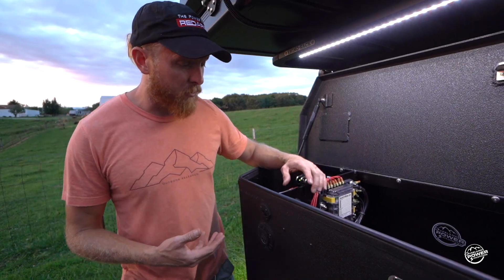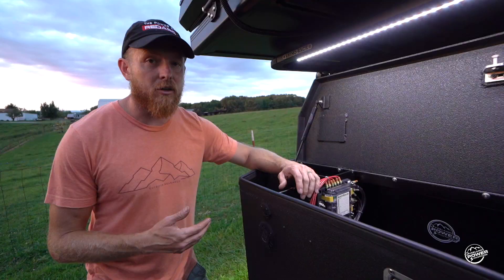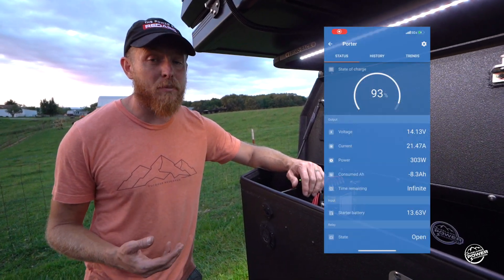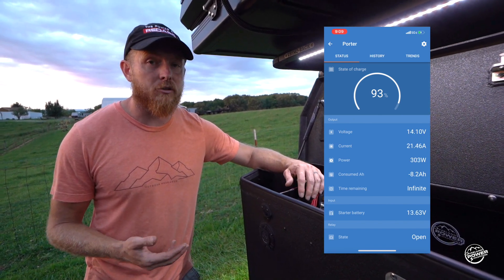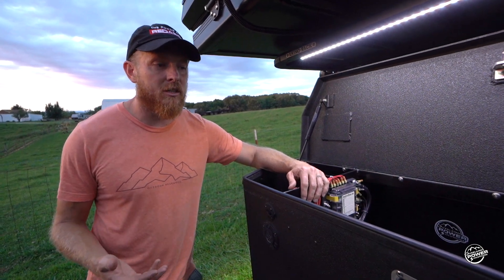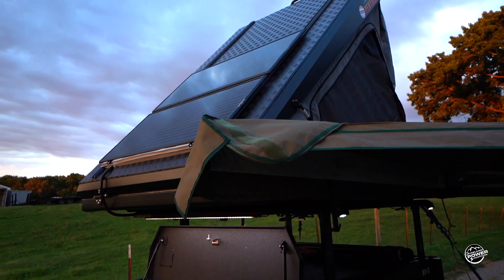For monitoring, we use a Victron 712B. That device allows both in-person monitoring by looking through the gauge in the box, but also using the Victron Connect app. We're able to monitor our batteries from our vehicle, from camp, or anywhere around. It also lets us know when we're seeing input, but also when we have output — like our fridge is running or our lights are on.